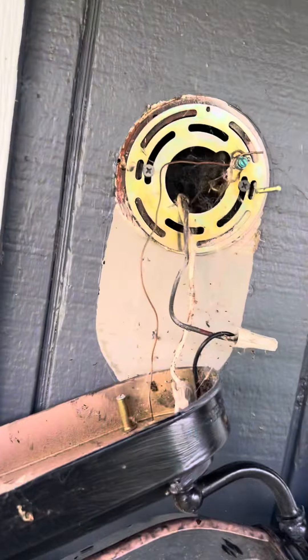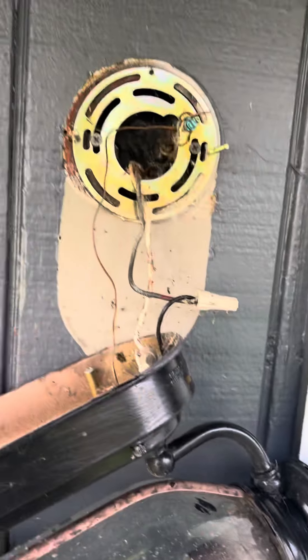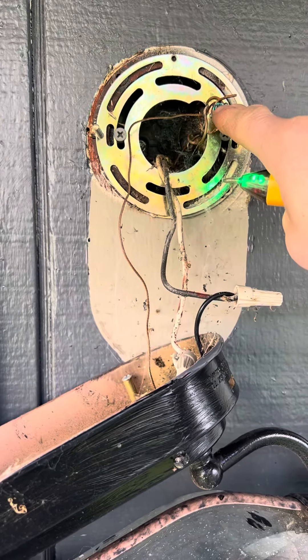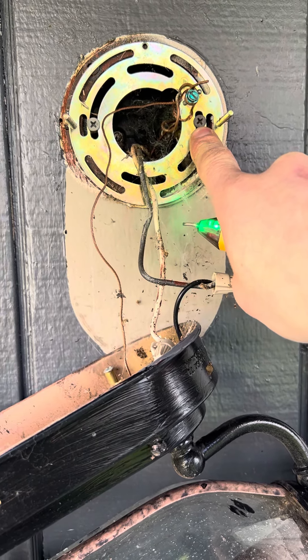From here, what I'm going to do is undo these wire nuts — that's the only thing holding it up right now. I don't want to do it while I'm holding the camera, but once I'm done with that, I'll go ahead and undo the ground screw here and then back out these screws so I can mount my new exterior light.